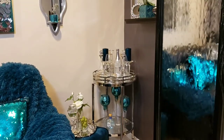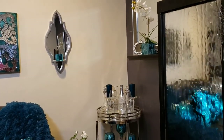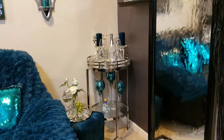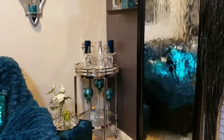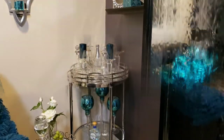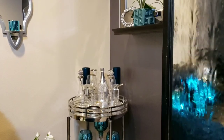Hi everyone, this is Felisa here with Homebody. In this video I just wanted to share with you guys what I have going on with my bar cart that's in my family room right now. Spring is coming, so I'm going to be putting out a lot of my spring decor, and I just wanted to show and share with you what's currently going on.